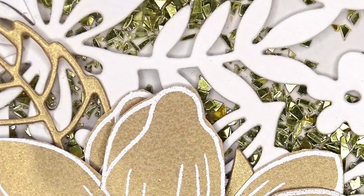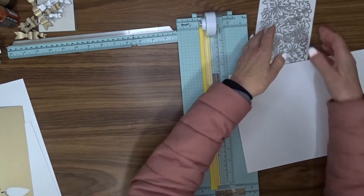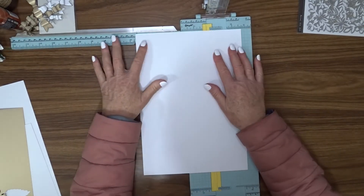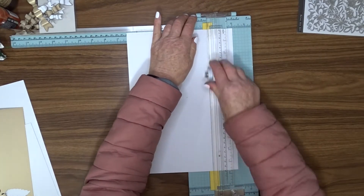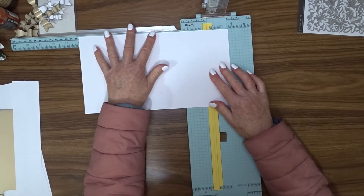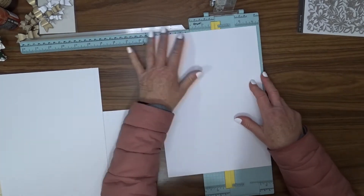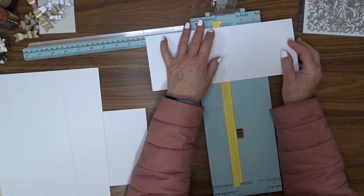Here we go with card number two, which is actually a shaker card. My plan is to use the Hero Arts Flower Garden Fancy Die as the front of my shaker, so I'm cutting my card base to suit that size. The card size is six and a quarter inches by five inches, so I'm cutting a piece six and a quarter inches by ten, scoring at five inches and folding in half. To create the shaker element I'm going to cut two pieces of the same cardstock, both five and three quarter inches by four and a half inches.